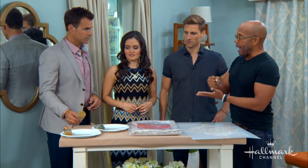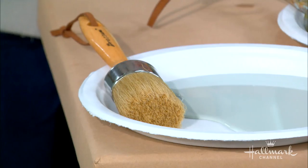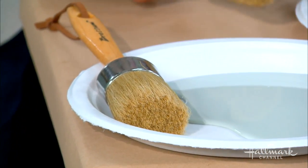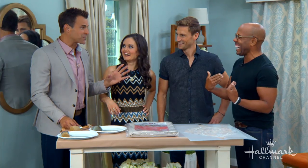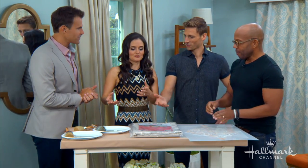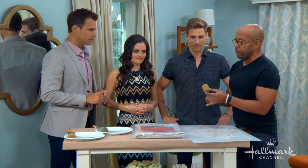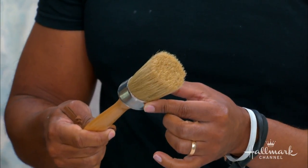You can get flat stenciling brushes, the foam ones, for like 50 cents, but spend eight bucks and get a nice real bristle brush — that's where you spend the money. And you notice on the brush it's flat here. This is specifically for stenciling, and that's going to come in super handy later.